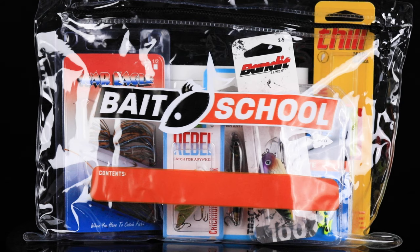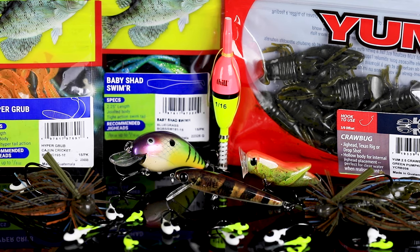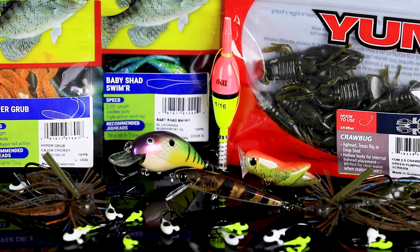We're here at Lure Net headquarters talking about the November and December Banking Creek Tackle Kit. This kit is packed full of custom lures that you have to have for this time of year. Let's unzip it and pick out the lures.